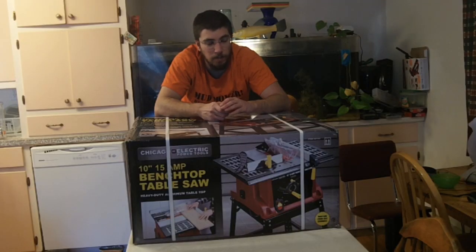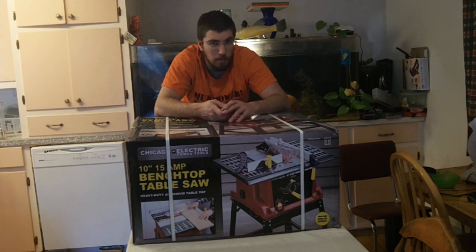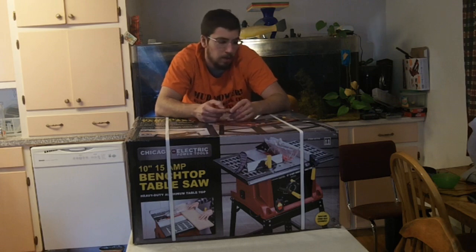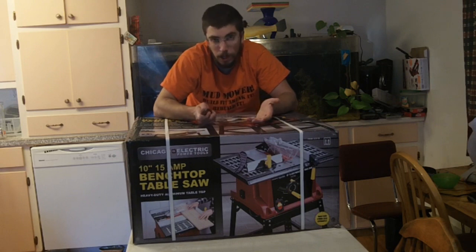Now it's a known fact that Harbor Freight kind of has a habit of ripping off other manufacturers. The Predator engines — the 6.5 is blatantly a Honda clone. You've got their Badlands winches, which are blatantly copies of super winches. Stuff like that. Is this a clone of the Skill saw? I don't know, but we'll take a look. So let's get it unboxed. This is what it was shipped in at their usual flat rate, $7. And it's in really good shape — I was very impressed with the structure of the box.